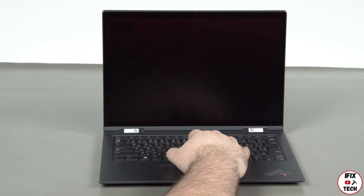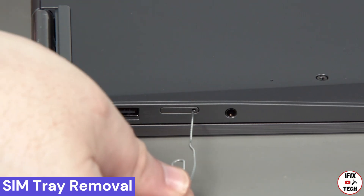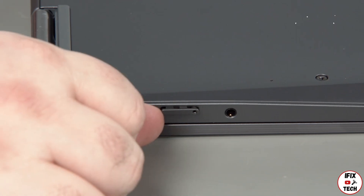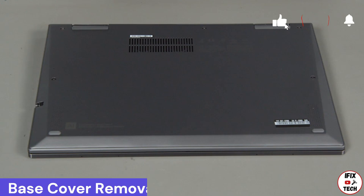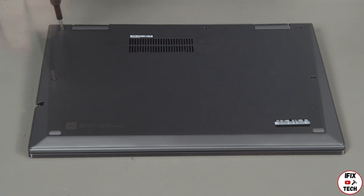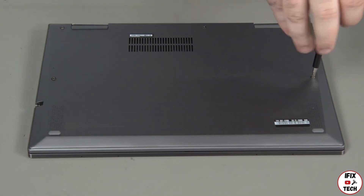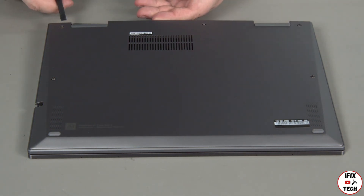The system will shut down and the battery is disabled. Insert a paper clip into the hole on the SIM card tray and remove the tray from the slot. Loosen the five captured screws and pry up the edge of the cover near the hinges to release the clips.